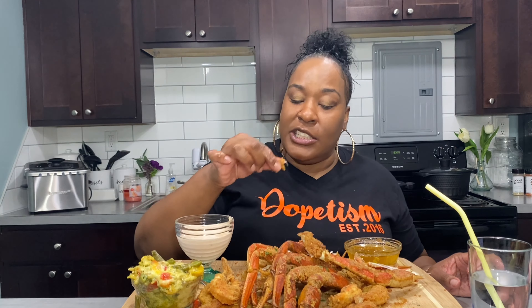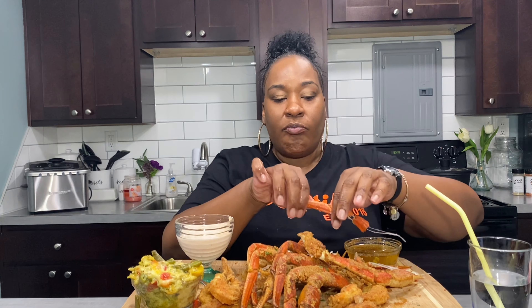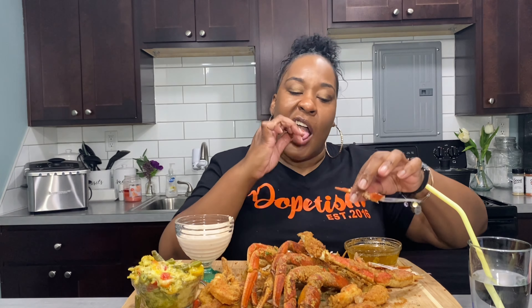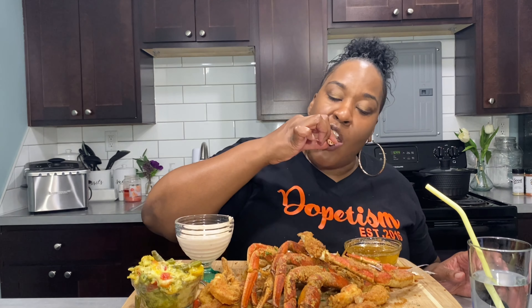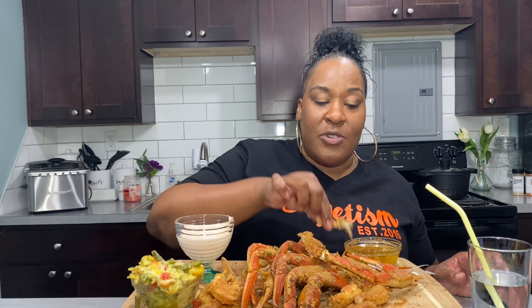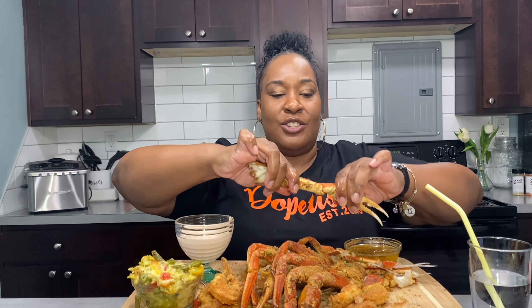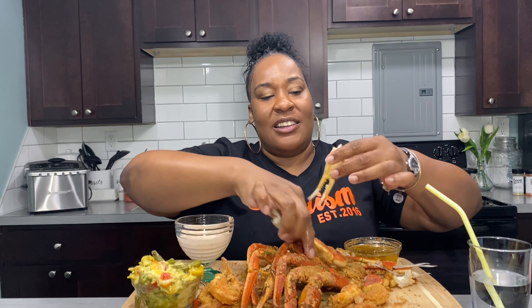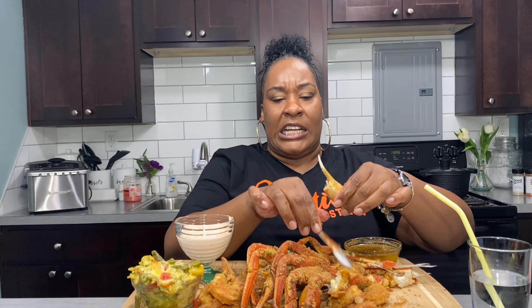It's definitely very filling, very filling. When you smash crab legs you can't eat too many of these — I don't know why it seems like more. Probably because of the breading — I'm getting full faster.